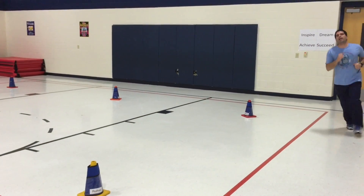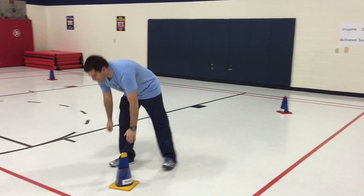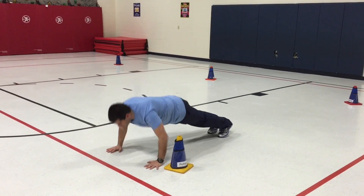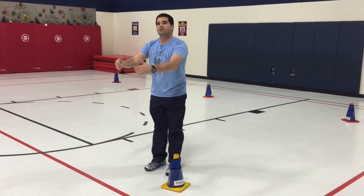So I complete my lap, my partner's going to go, and now I am doing the activity at the cone — I'm doing my push-up. When my partner comes back, we move down to the next cone.